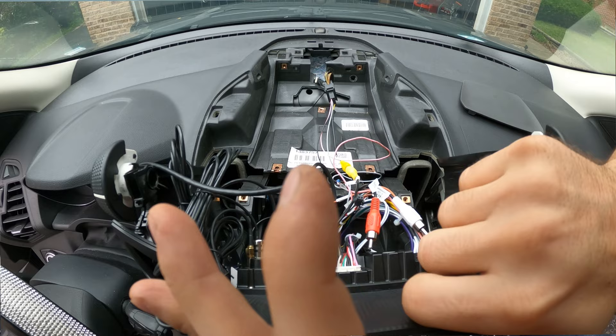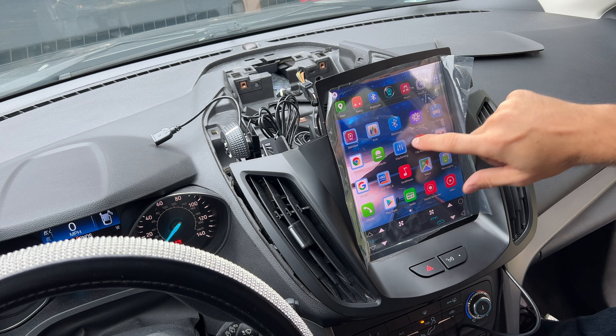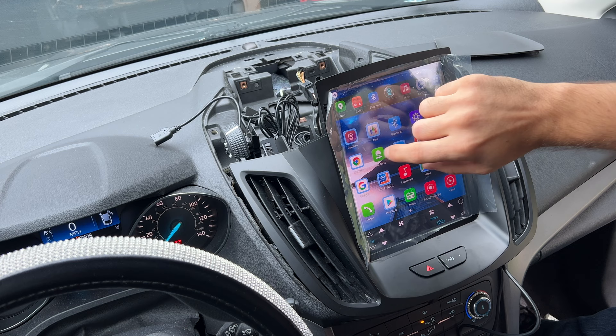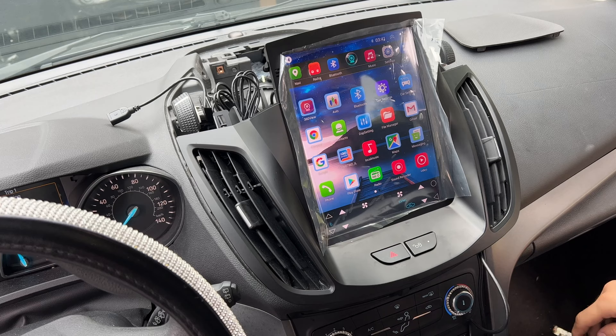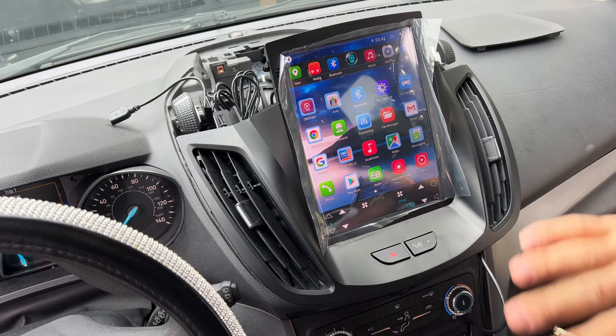Let's do some testing. It turns on, so that's pretty good. The screen feels very nice, it's very easy to use and very responsive. The speakers work, so that's a plus. With everything tested and working, I spent a little bit of time connecting Apple CarPlay and everything seems to work just fine. Now I'm going to reassemble everything — this is a perfect opportunity to route all those wires.